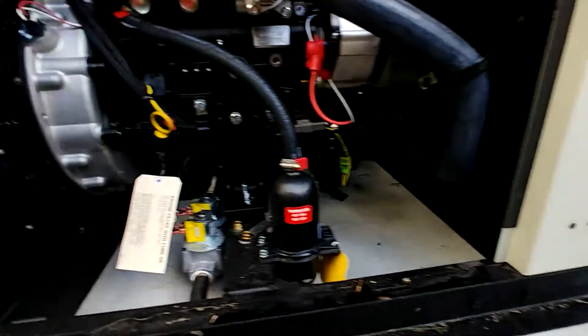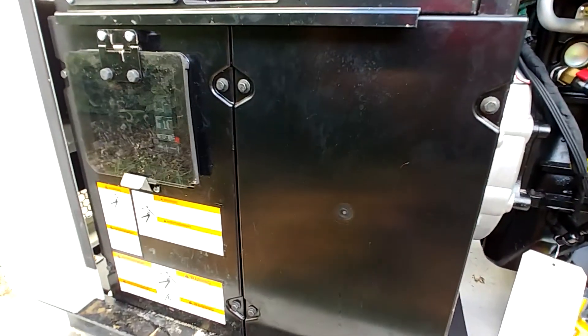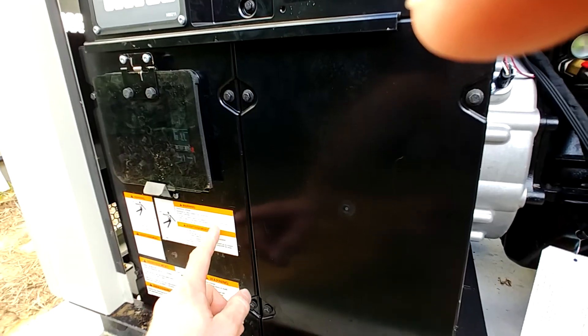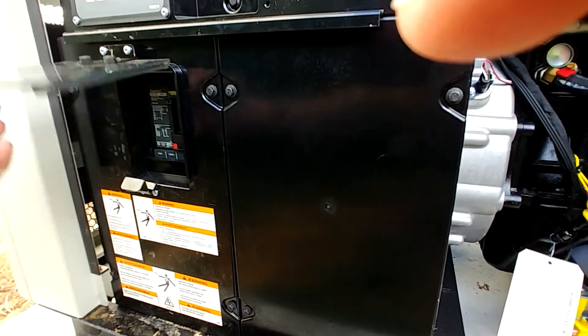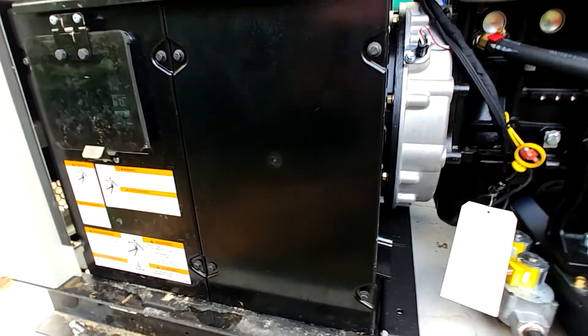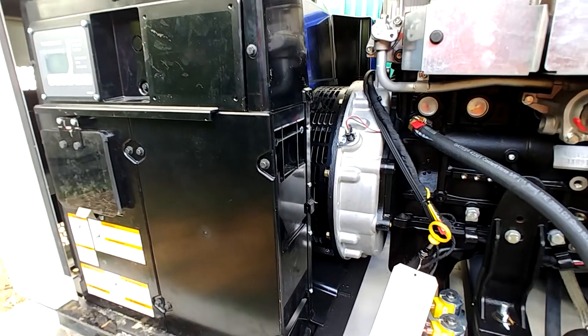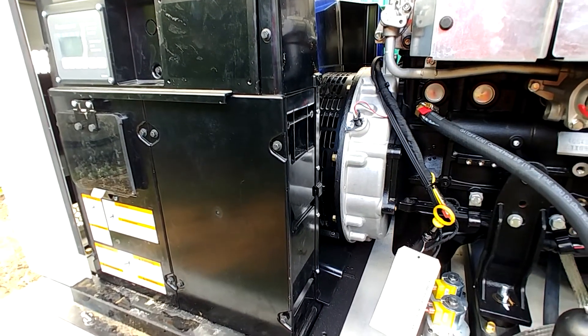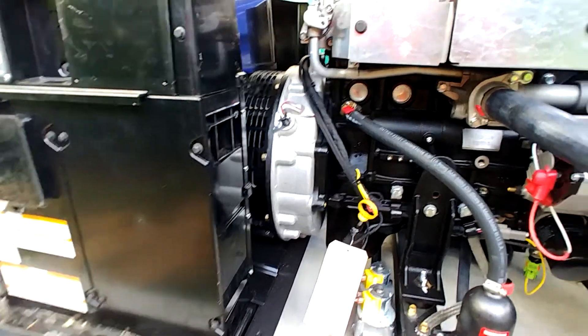Going back over here, you've got two panels. One here is the AC feed coming in — that's the main breaker right there. There's an optional secondary breaker you can add behind this panel; right now that panel is just empty with nothing in there. But you could put a secondary breaker in there if you wanted to for whatever reason.